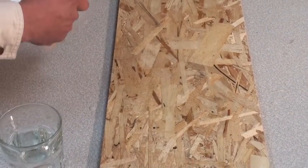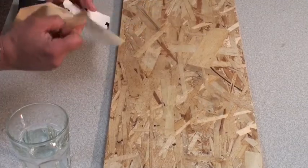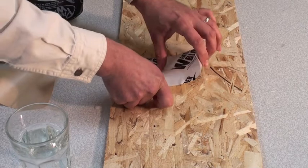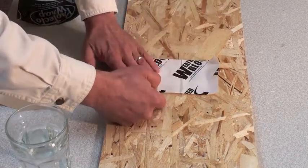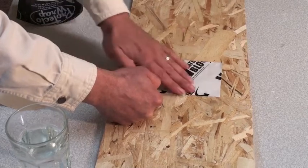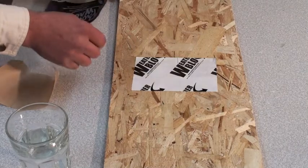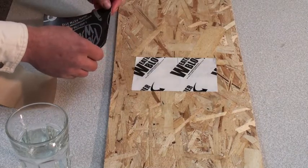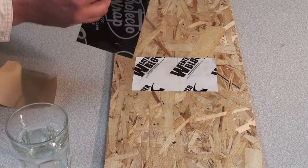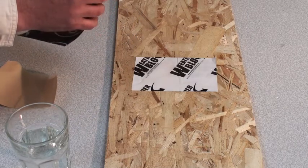We are now taking Weather Block extreme tape, pulling off the backer and putting it onto the OSB, pushing it in — just as you would do around a window flashing or a door flashing. Now we are taking one of our competitor's tape, pulling off the backer as well, and putting it right next to our Weather Block extreme tape.